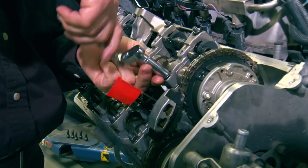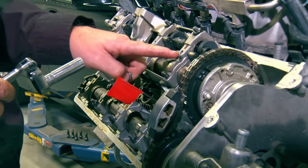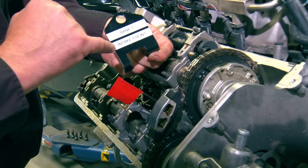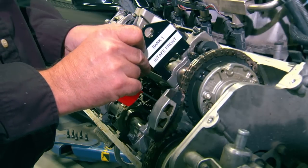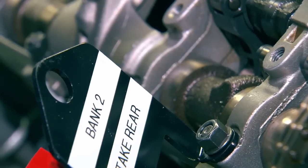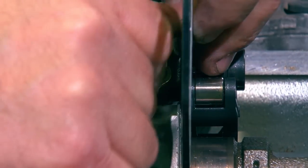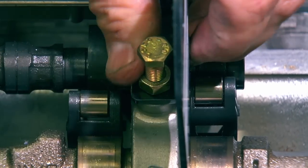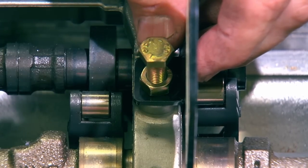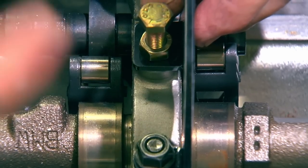Now we're going to install the compression plates that sit on top of the cam tower. Remove the nut here — we already removed the bolt for the cam oil line in this position. The brackets are labeled: bank one is the right side of the vehicle, intake front. This bracket goes on in this position and secures with the factory nut on one side. On the other side, insert a bolt all the way and bottom it out for full thread engagement, then run the nut down and slightly tighten the nuts on both sides. They don't have to be overly tight — all they're doing is holding the plate in place while we're doing the job. The plate is the same on bank one and bank two but reversed.